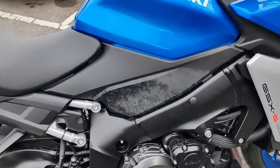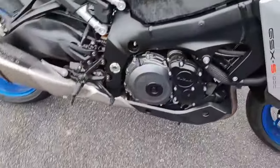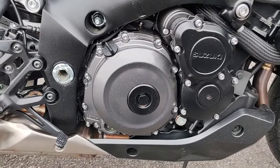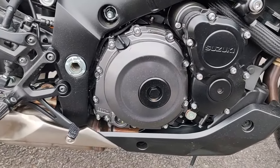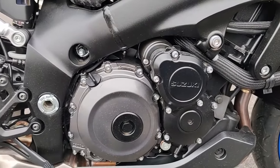Partie moteur : on est sur une boîte 6 rapports avec shifter en série, secondaire par chaîne. Le moteur, c'est un 4 cylindres, 4 temps, refroidissement liquide, injection.